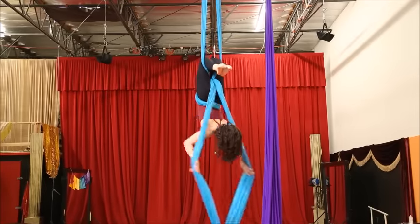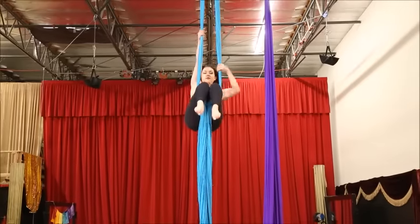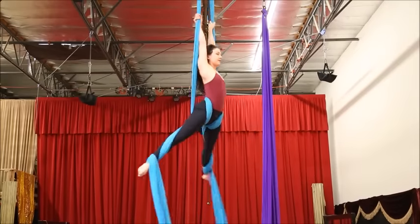After that, fabrics can either be in front of your armpits or behind your shoulders. I'm going to show you the version behind the shoulders. Reach up high, climb, press your hips forward, arch if you want to make it a little more artistic, and then wrap your egg beater wraps.